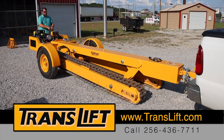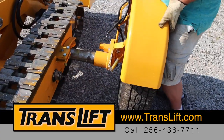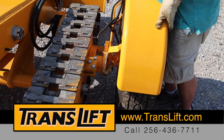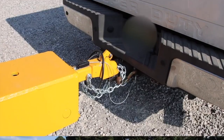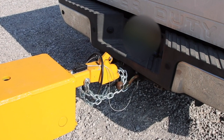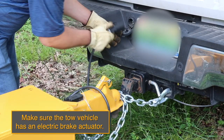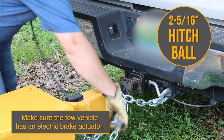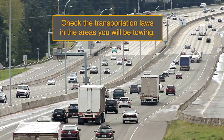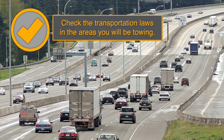The detachable hitch and transport wheel assembly are engineered and designed to provide a fast and simple means for moving the TransLift from one job site to another. Proper attachment is essential and will ensure safety on the road. Make sure the tow vehicle has an electric brake actuator and a 2 and 5/16 inch ball. Check the transportation laws in the areas you will be towing before transportation.